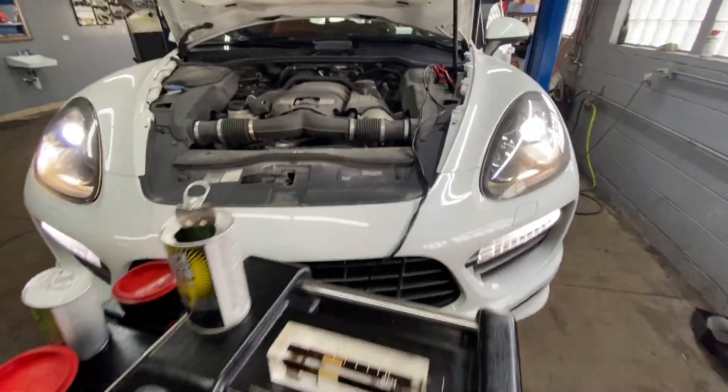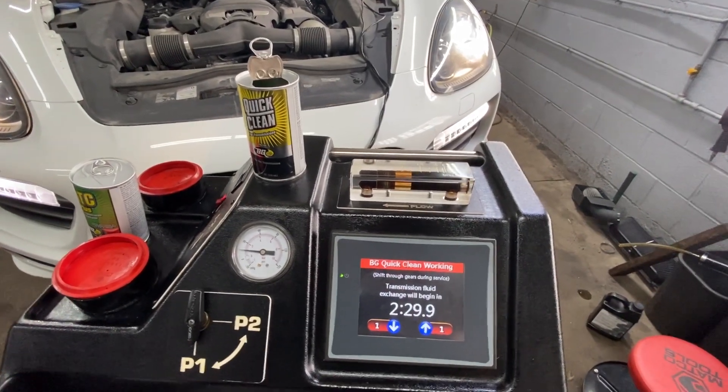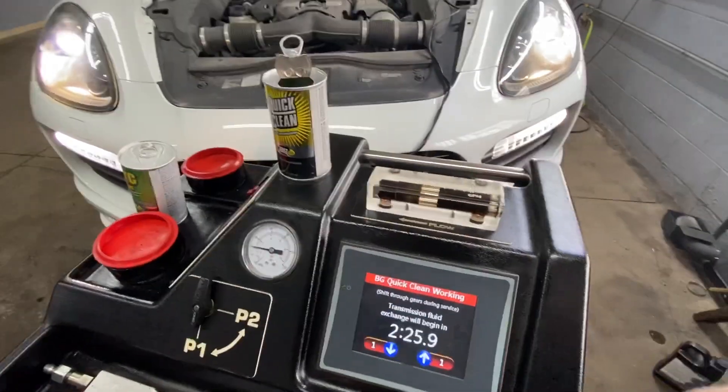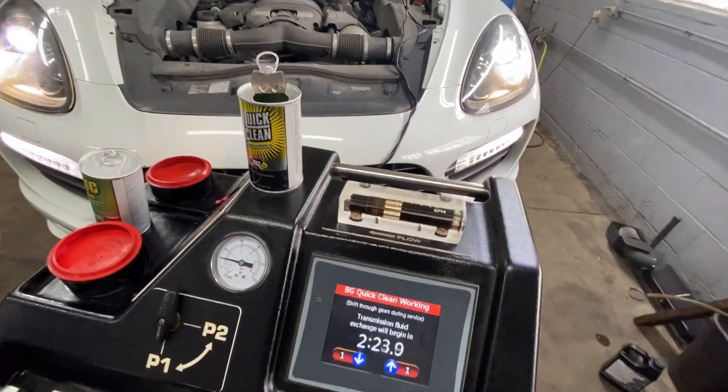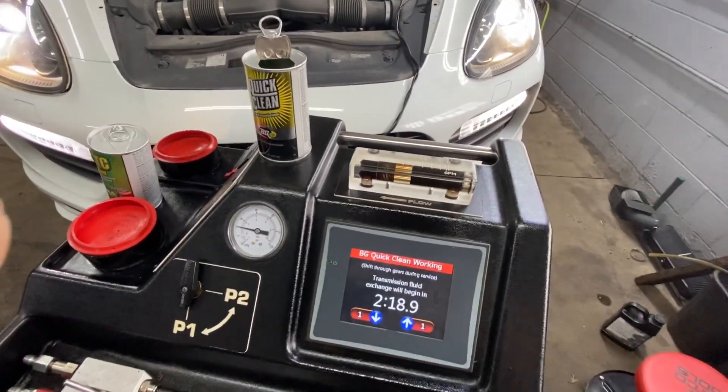He's shifting the gears, and when he's shifting the gears the fluid is getting circulated with the cleaner through all of the solenoids, getting through the whole valve body and cleaning all of that out.